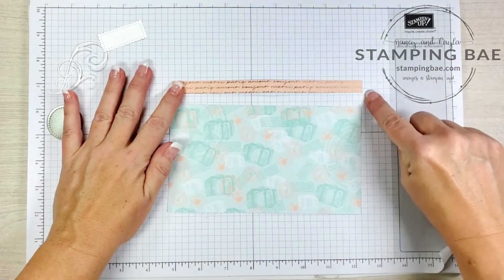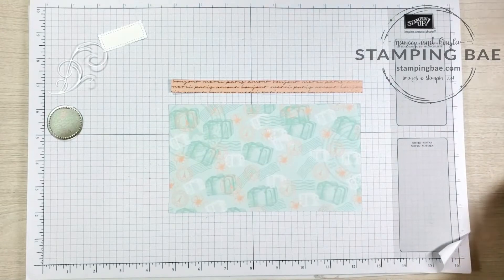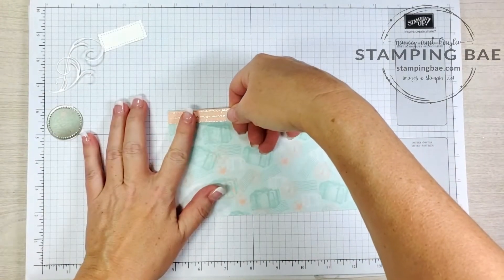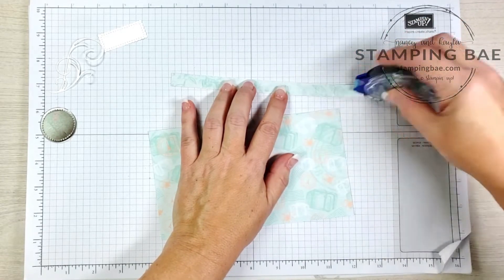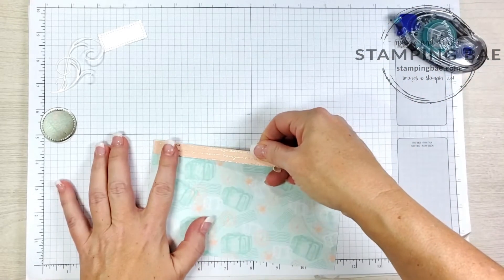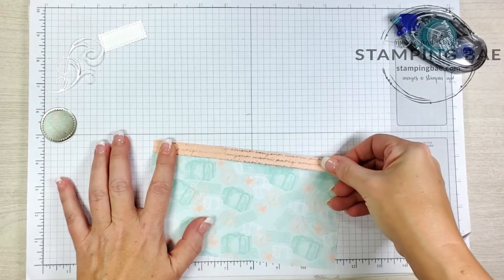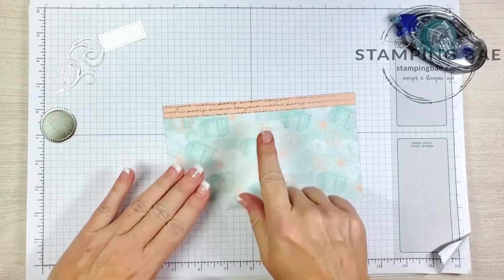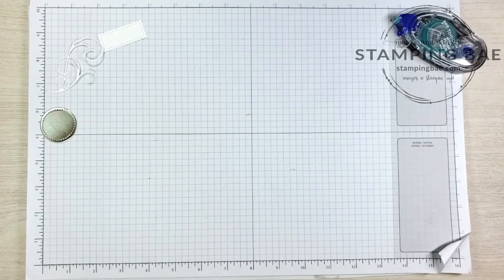You'll also need a strip that measures 7.5 by half an inch. Normally I would use liquid glue to adhere this, but for video recording purposes I'm going to use snail tape so I don't have to wait for it to dry. We're going to put this on the top piece — make sure if you have directional paper that it's oriented correctly. I have my suitcases pointing up, going around the bag this way, and we'll give that a good burnish.